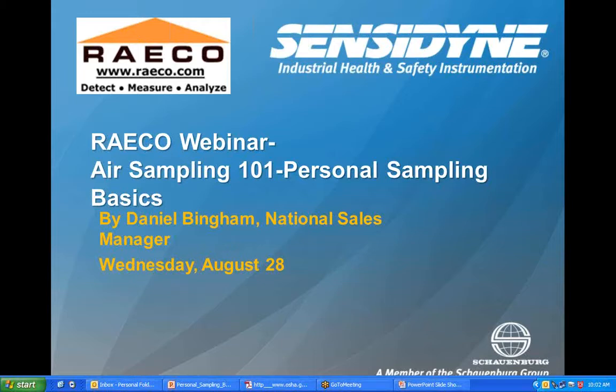Thank you, Tom. Those of you that are not familiar with Centodyne, it's located in St. Petersburg, Florida, and we manufacture the Gillian air sampling pumps.